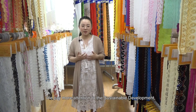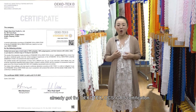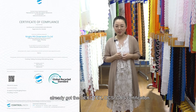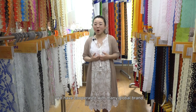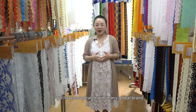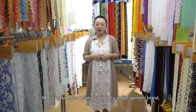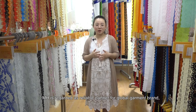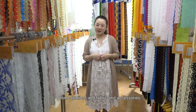We pay great attention to sustainable development and have already obtained OEKO-TEX OCS and GRS certifications. We have a professional sales team and have cooperated with many global brands like H&M, Zara, and more. MH is regarded as a reliable partner for global garment brands, home textiles, and fabric and accessories businesses.